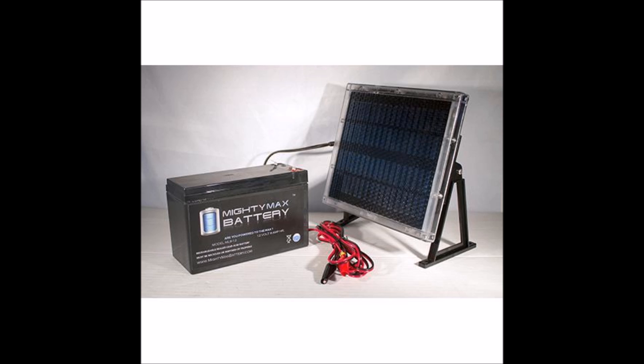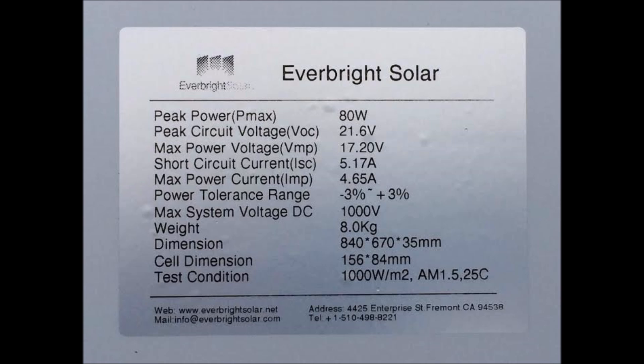The answer is yes, and this video is going to explain why. Let's start by looking at the specifications of a common 12-volt solar panel. In actuality, a 12-volt solar panel produces between 17 and 21 volts, depending upon certain conditions. As you see, the VOC line there says 21.6 volts — that's what it produces when there's no load. When there is a load under VMP, that's the maximum voltage it can produce under load in test conditions.